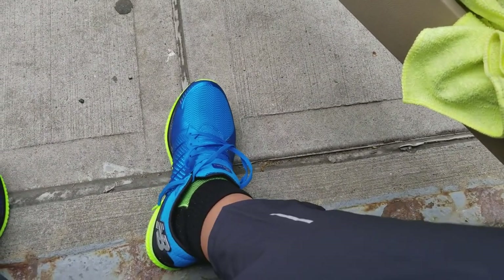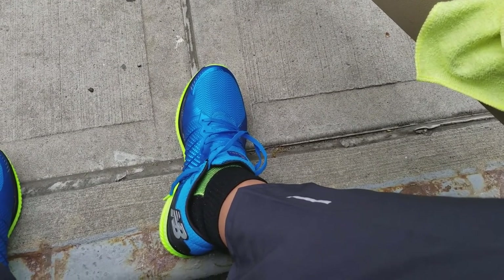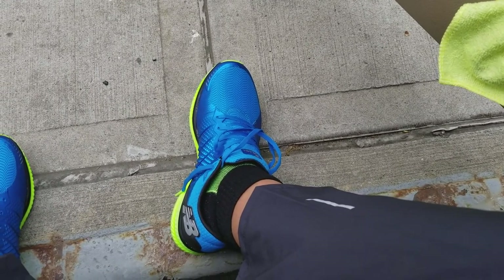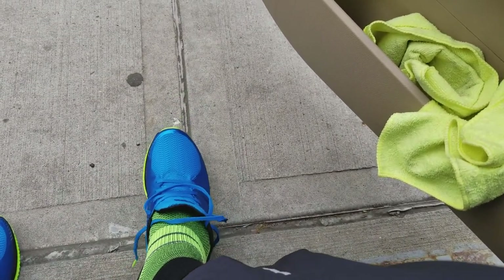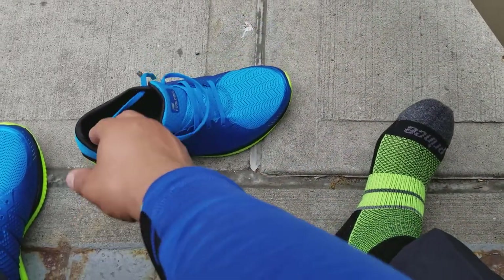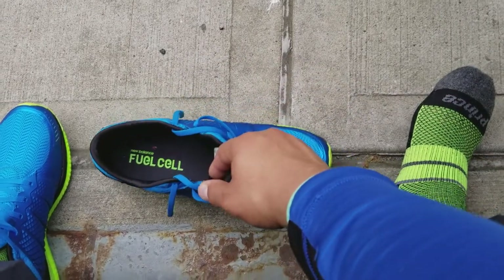Overall, I'm just really impressed. Usually when you buy things, even if you like them, there's some things you don't like about them. But there's absolutely nothing that I don't like about these shoes, because they're just all around a very comfortable shoe.